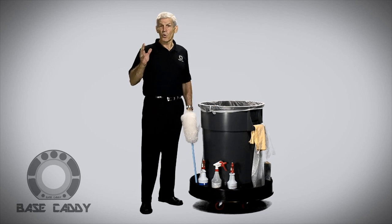If you would like more information about the Base Caddy, please visit our website, basecaddy.com.